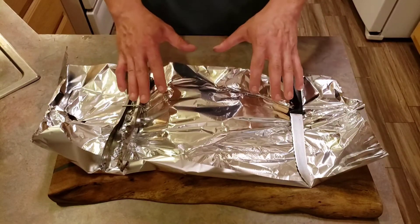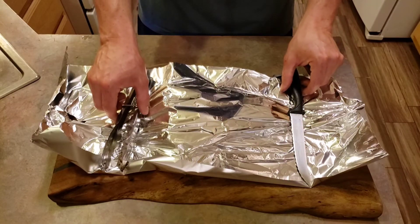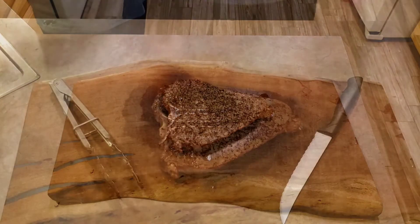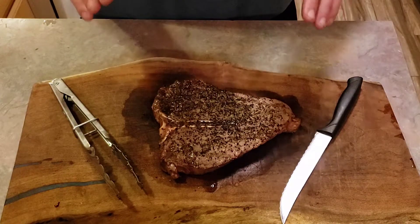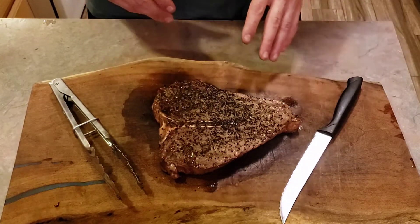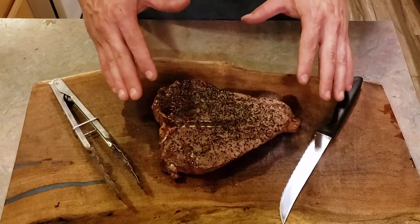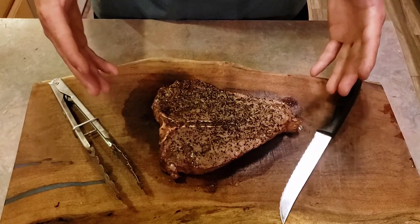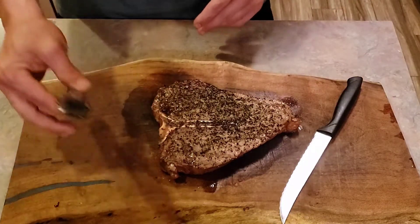This is the moment of truth — the steak has been resting under foil on the cutting board for about 10 minutes. Before pulling it off the Weber, I mentioned letting it rest for 10 to 15 minutes. It is very important that after you grill or smoke something, you let the meat rest so the juices redistribute — just like after a jog, you need to rehydrate and relax.